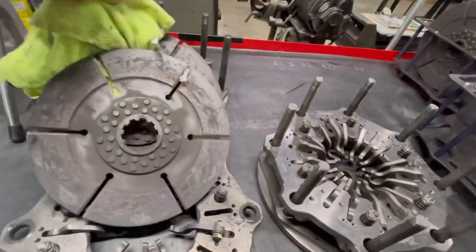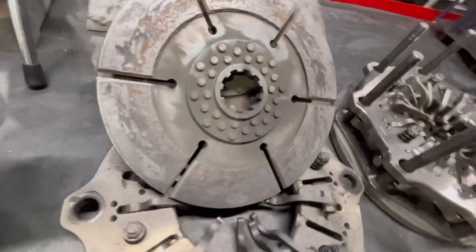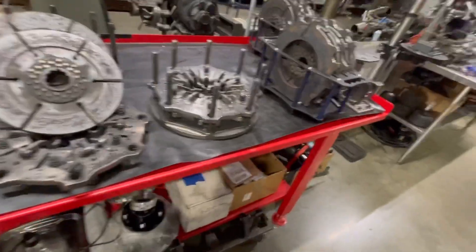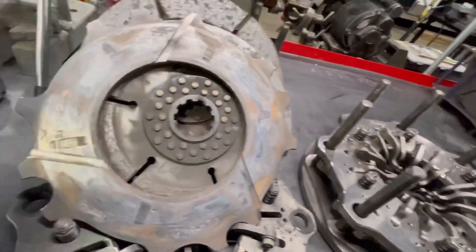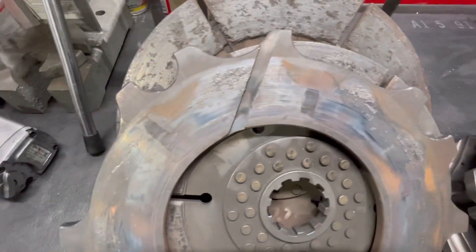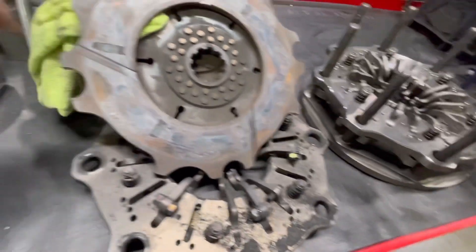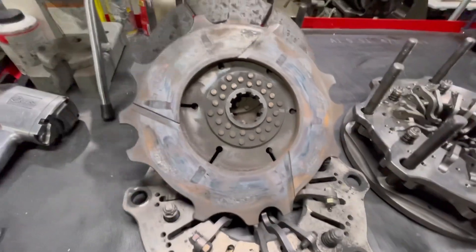On one particular run, this is kind of what the disc should look like. But if it gets hot enough, it can transfer material from the disc to the floater. You can see here on this floater that I'm grabbing, it actually has some material stuck to it. When you're adjusting the clutch in between runs, we want a certain pack clearance, and we're adjusting these stands to get that — it's not easy to get that feel when you have all this crap on there and it's not a clean surface. That's why it's important: top fuel machines replace this stuff every run to be as consistent as they can.